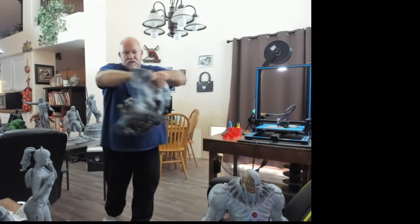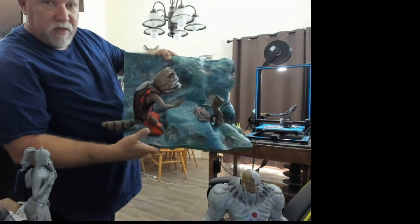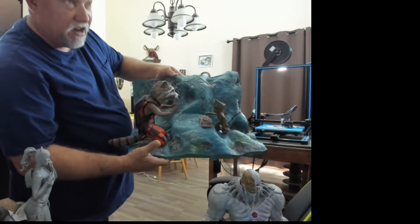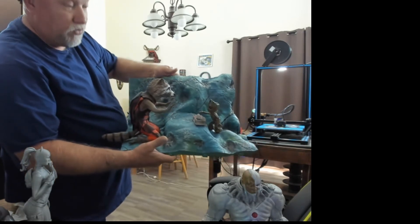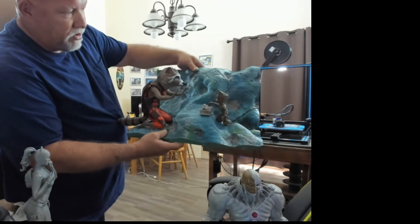Here's a diorama of Groot and Rocket. It came out really nice. This was designed by Sanix from Malik3Ddesign.com. If you like this, you can buy it and print it yourself and paint it.